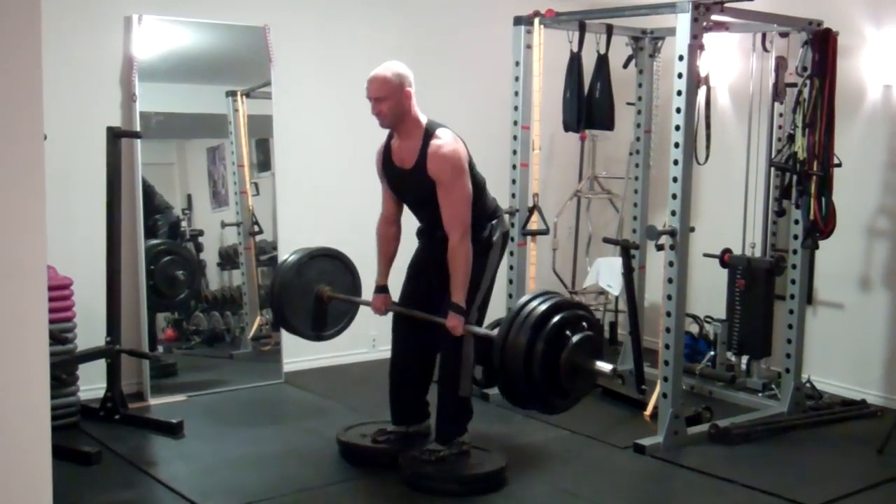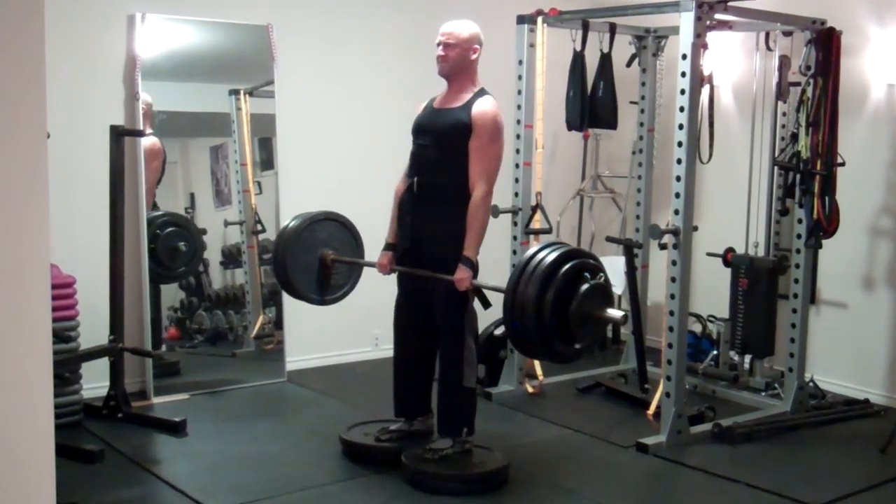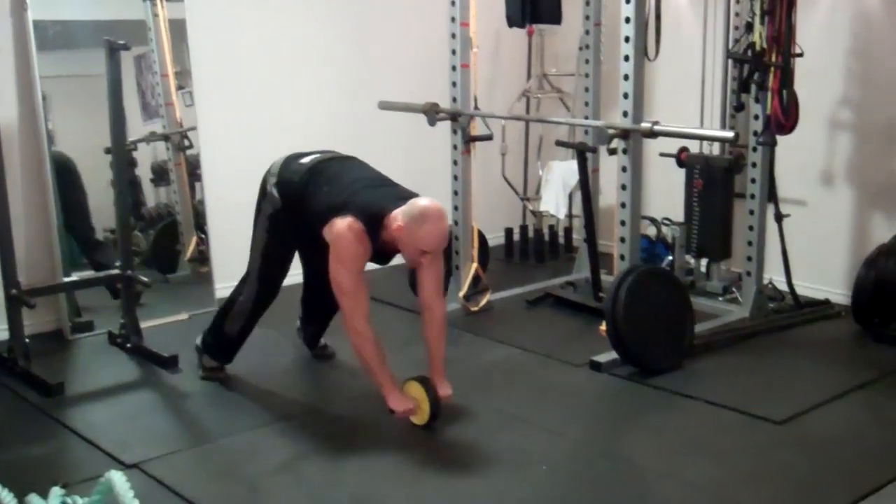With both of these deadlift variations, remember to keep the bar close to your legs on the pull. And if you're not used to the technique, start with a lighter weight initially, which I had to do, but it is coming back pretty quickly.